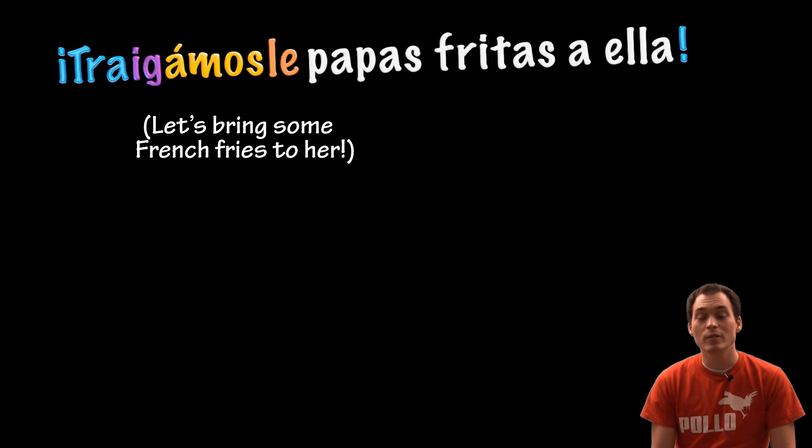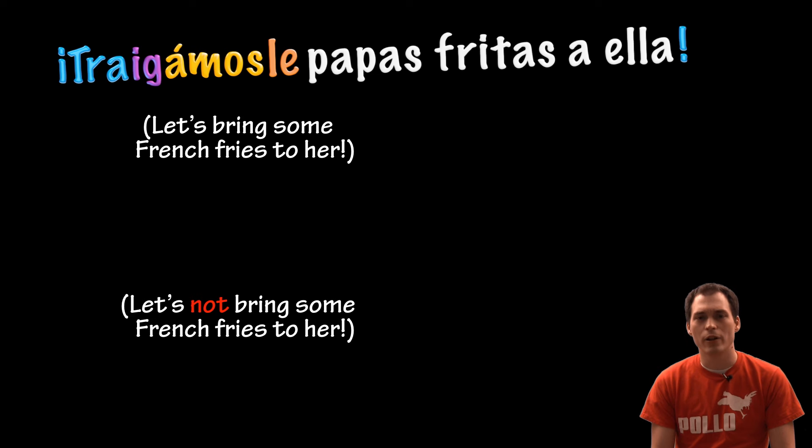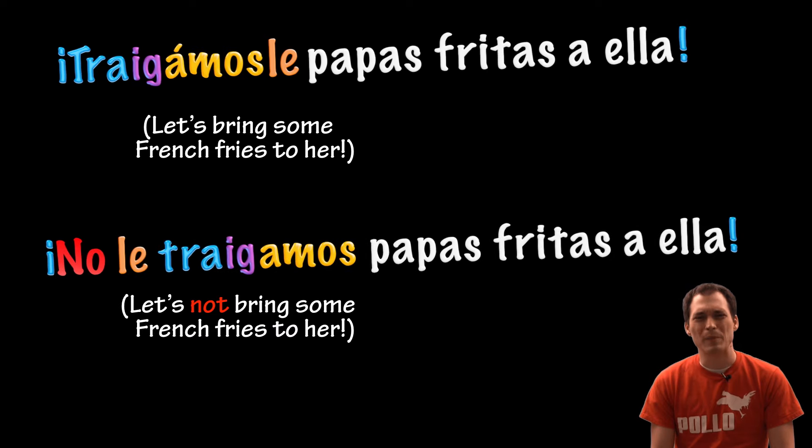Let's bring some french fries to her. Traigamosle papas fritas a ella. Let's not bring some french fries to her. No le traigamos papas fritas a ella.